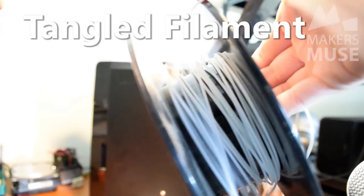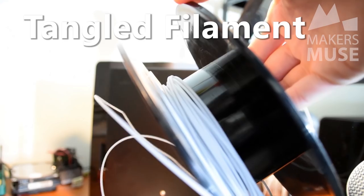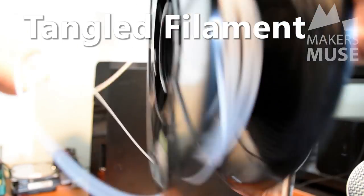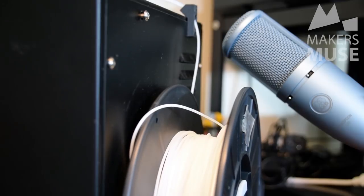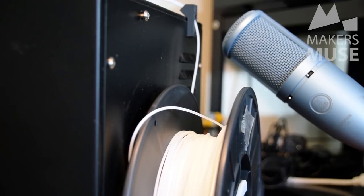I actually have a great video on the sounds of 3D printing failure which also includes the sound of a tangled roll of filament, so you can get used to that audio cue to know if your 3D printer is suffering from it. I do warn you it's a painful video to watch, but you can click the card here to check it out.